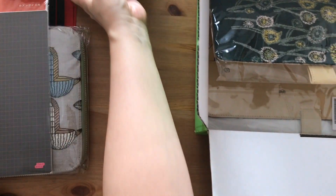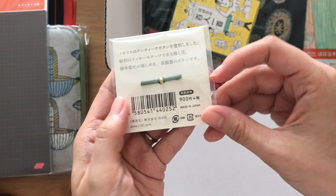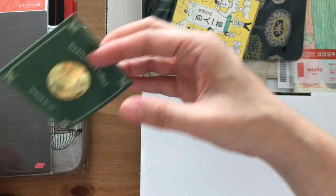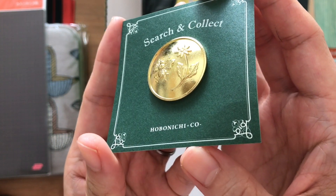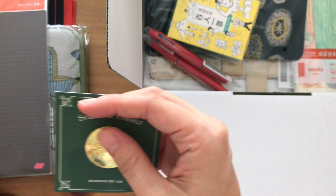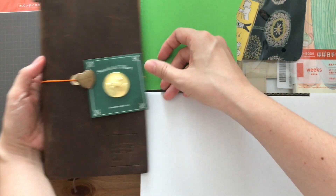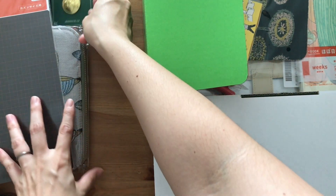It's one thing to see it on screen and another to actually experience it in real life. This is the Search and Collect button — I think it's a brass button and it's very weighty, which is nice. I filmed another video where I used this button for my traveler's notebook. It's very shiny and weighty, and I'm glad I just got the button rather than the actual cover so I can use it as a charm on different travelers notebooks.